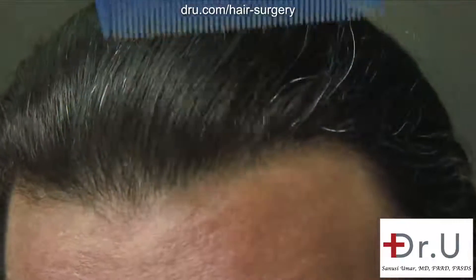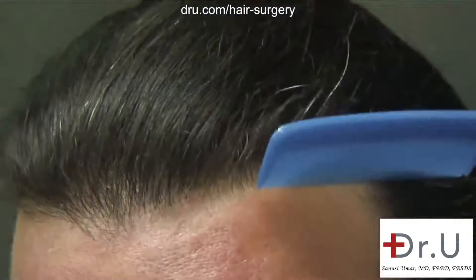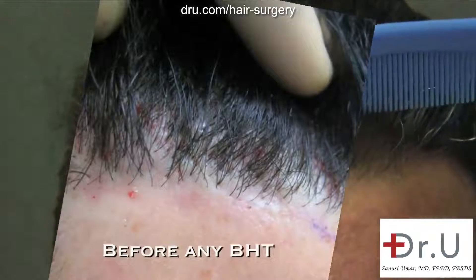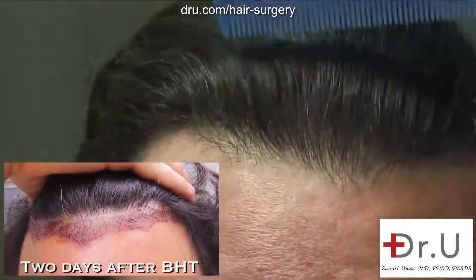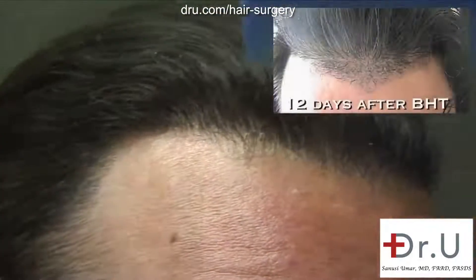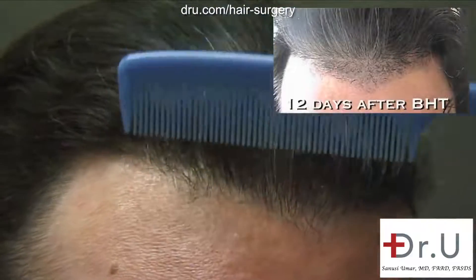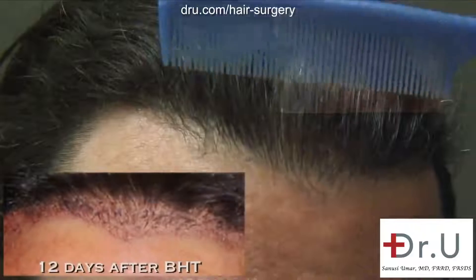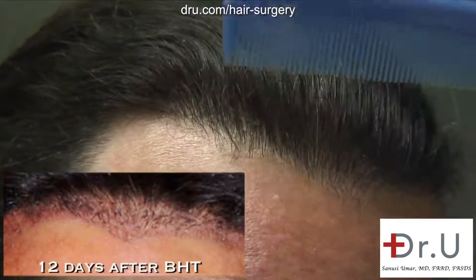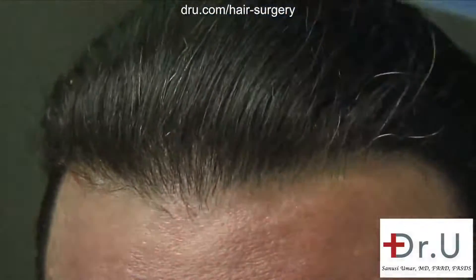Looking at the hairline right now will not give a good understanding of how much work was required to achieve this look from where we started. We actually had to shave the original hairline about one centimeter back and implant hairs in between the existing hairs, as well as in front of the hairline — about one to one-and-a-half centimeters in front. So the extent of the work actually extends at least one centimeter behind the older hairline.